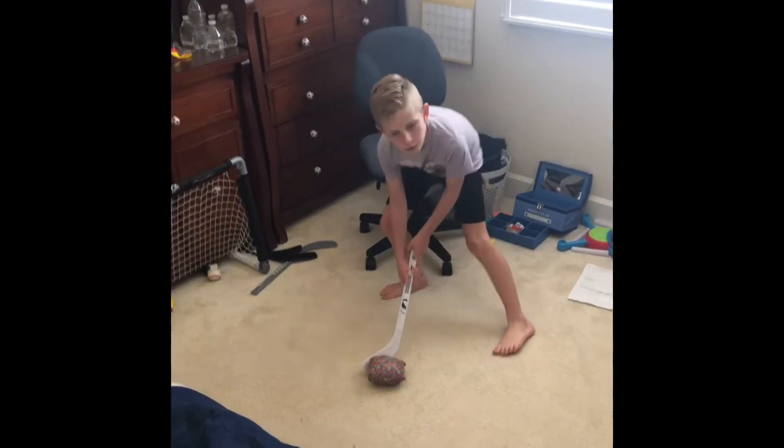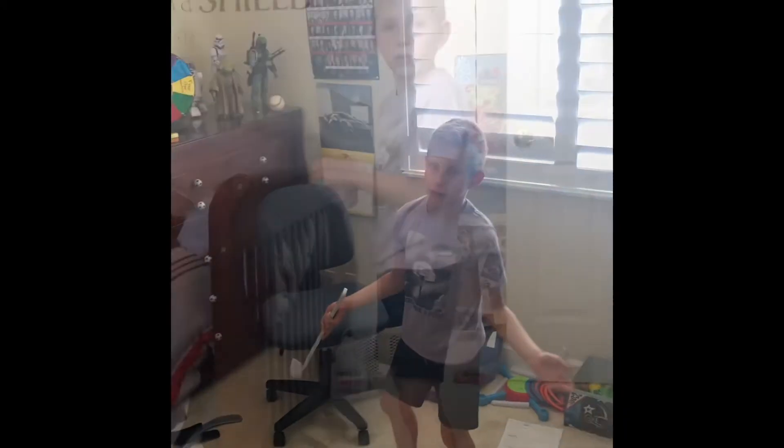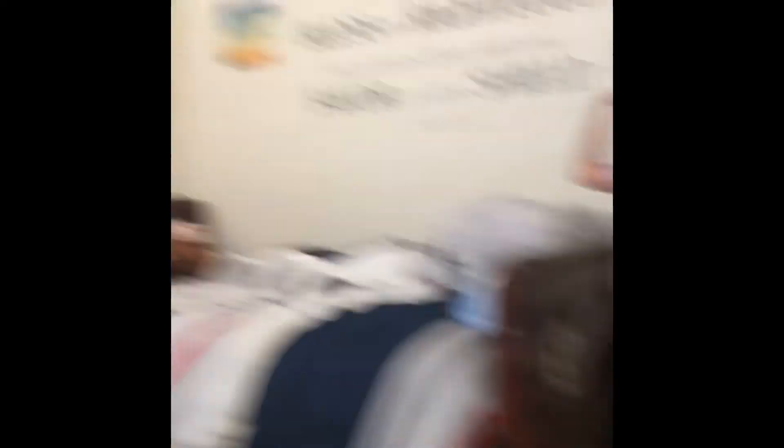Let's put the cat in the net. That net. I never said which net. Let's put the cat in that net too. Shwoosh.